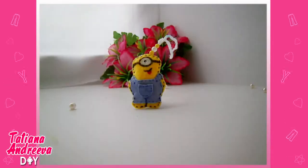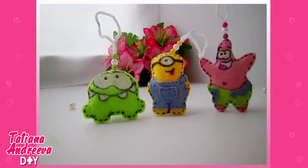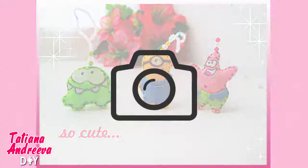Hello YouTube! If you want to understand how to make any cartoon felt toy, just keep watching this video. I'm gonna show you an easy way to make such toys.